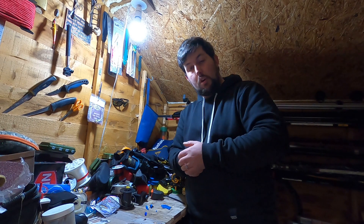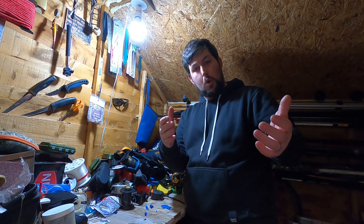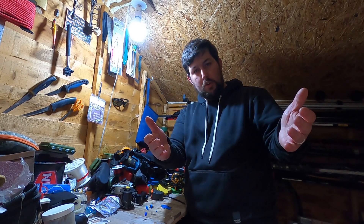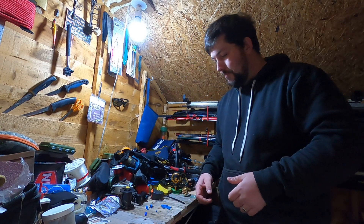Hello guys, welcome back to another video. I hope you like the new footage — this is off the brand new GoPro Hero 8 Black. To everyone that's kindly donated towards this camera, thank you very much. If it wasn't for you guys I wouldn't be recording this video right now, so thank you very much.